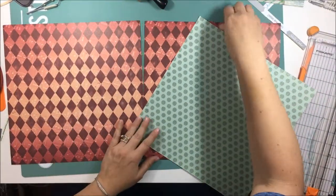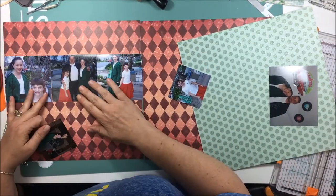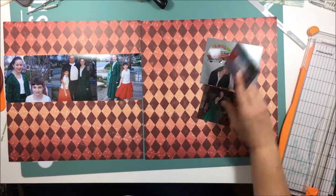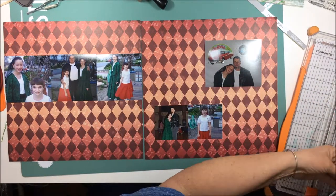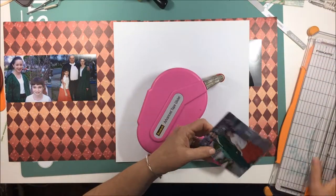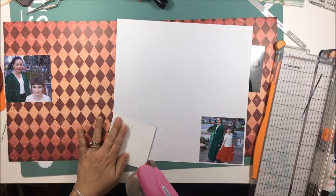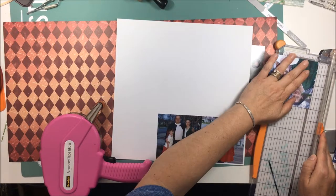I am scrapbooking some photos from a father-daughter dance. It's a Girl Scout event that my daughter and my niece went to with their dads many years ago. The turquoise paper is a very odd combination to put with these two pieces that have the diamonds, but it matched my niece's outfit perfectly. The little polka dots are not solid — in the close-ups you'll see they're little dots that make up the polka dots, and for some reason it reminded me of records or the 1950s, and the theme of this dance was indeed the 1950s.